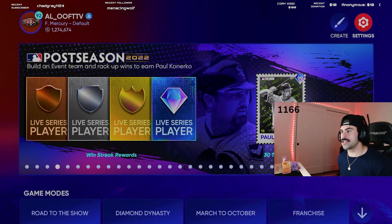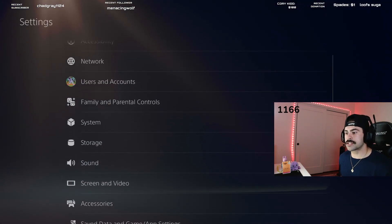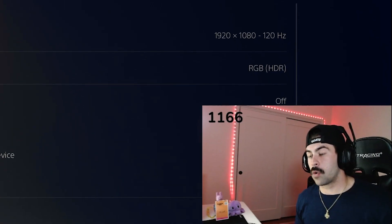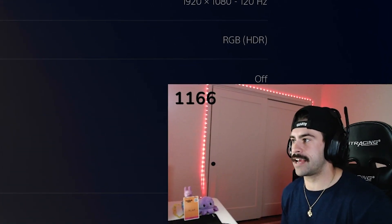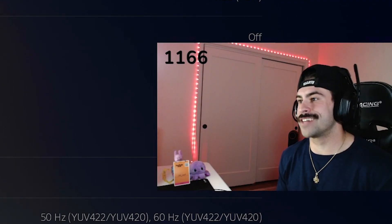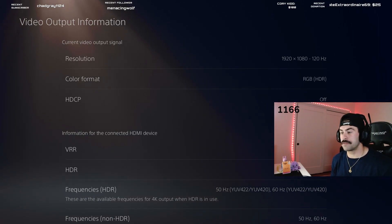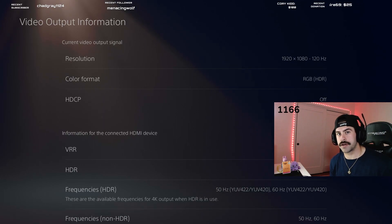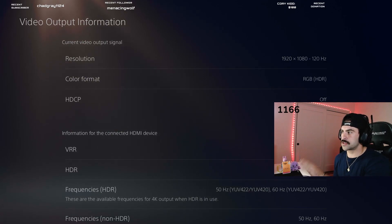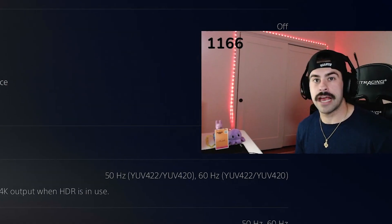With MLB The Show open, hold down the home button, go to Settings, then Screen and Video, and go to Video Output Information. In order for this to work the resolution has to say 120 Hertz. You do need a monitor that can process 120 Hertz, and you need to make sure that it says 120 Hertz in the resolution. If it says that, you're good to go.